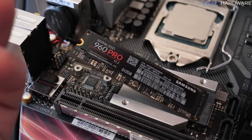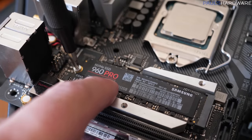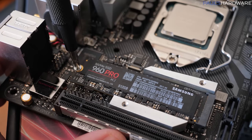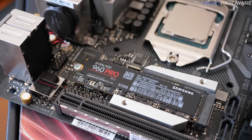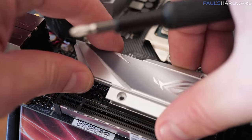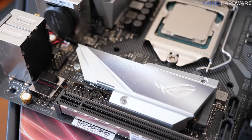For storage, I went with an NVMe SSD — a Samsung 960 Pro 512 gig M.2 NVMe SSD. Really fast, not quite as fast as the newest 970, but it's going to get the job done with more than enough speed. I did install this under the little heat sink there to provide a little bit of extra heat dissipation. I'm not expecting this drive to do any throttling, but if you've got a heat sink, you might as well use it.